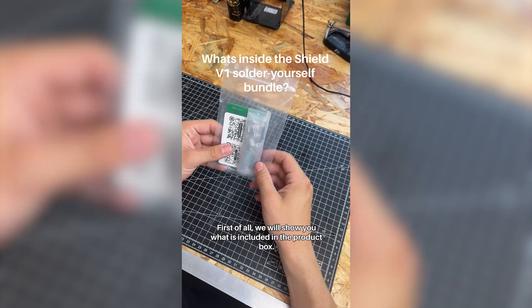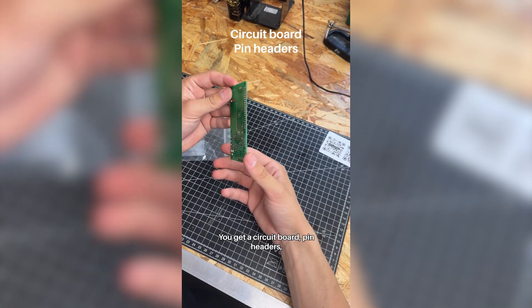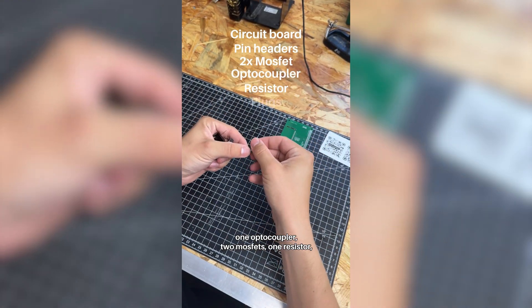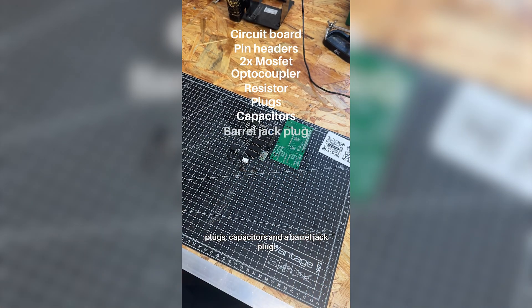First of all, we will show you what is included in the product box. You get a circuit board, pin headers, one optocoupler, two MOSFETs, one resistor, plugs, capacitors, and a barrel jack plug.